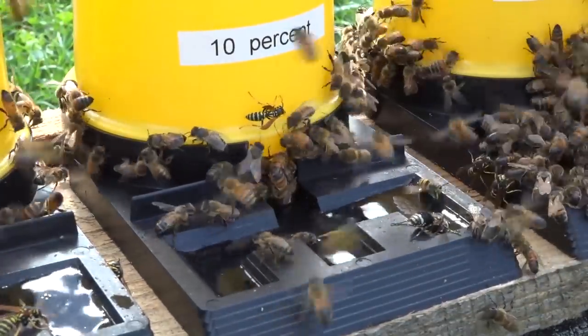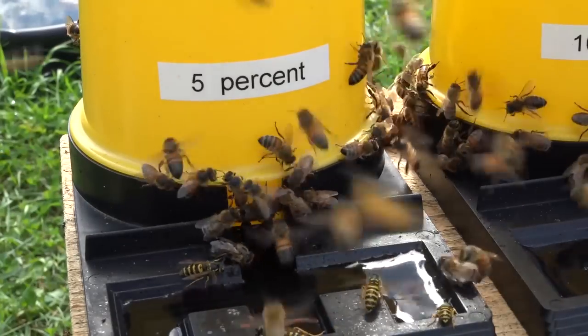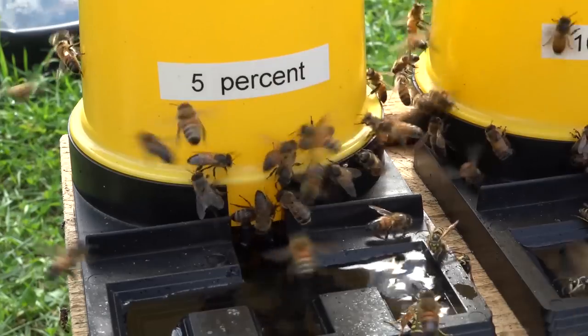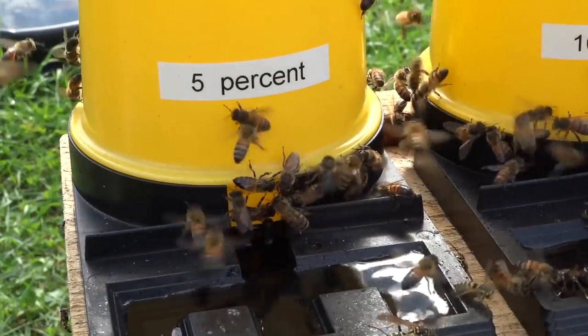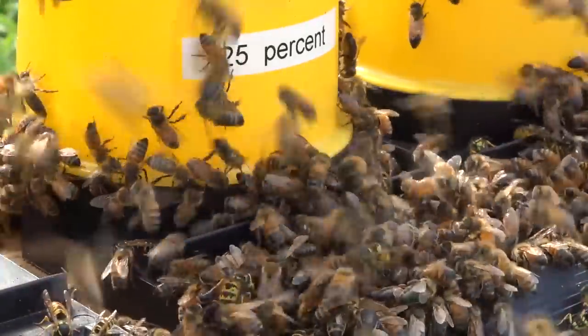The slow-motion sequences are lower resolution but they're really cool. Here we continue showing the bees and wasps cooperating at the drinkers.